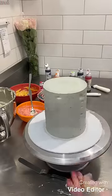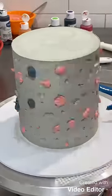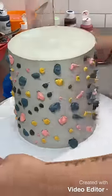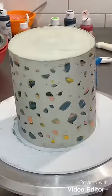Next step was to mix up my colours and I piped each different colour into the holes. And honestly at the moment it looks like chewed up bubblegum stuck on a cake, but once I scraped it back the stone terrazzo effect was revealed.